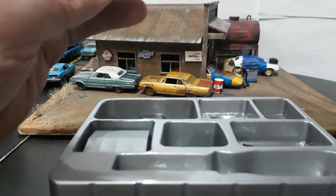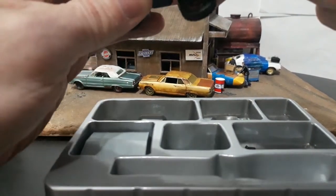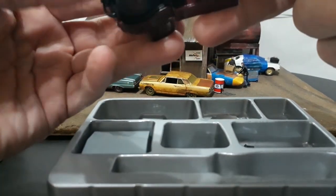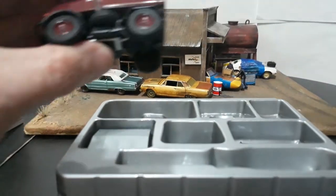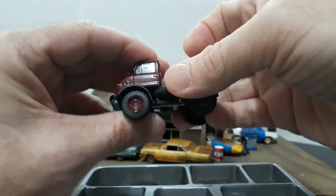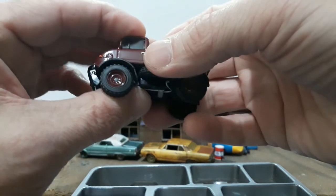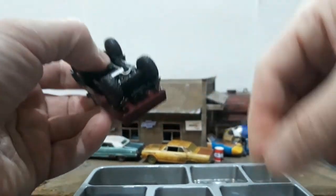The bed seems to be locked in place decently. I keep holding it higher than the camera so let me adjust. We kind of get the idea here of how it's supposed to go together.